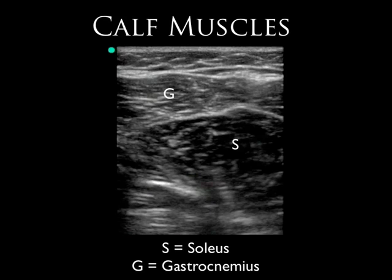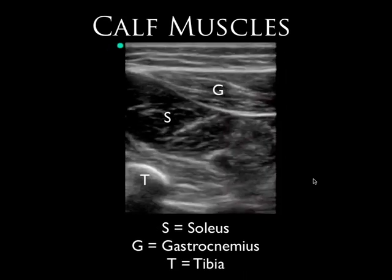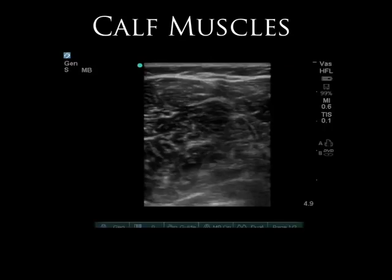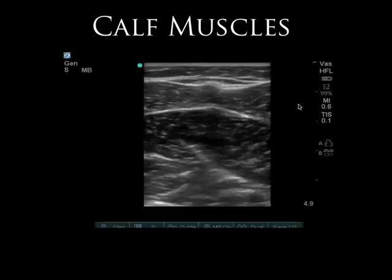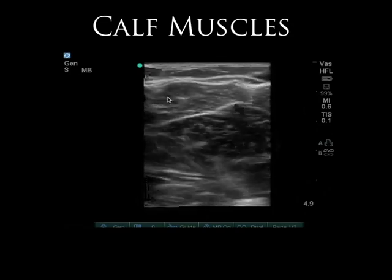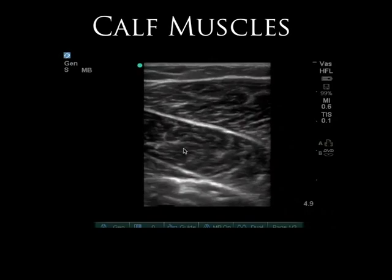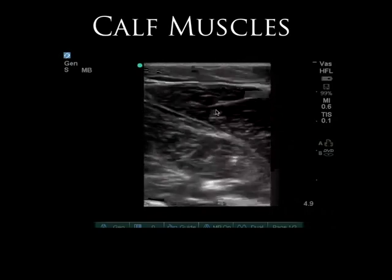Looking posteriorly at the calf, we can see the gastrocnemius is very superficial and the soleus is deep to it. As we move distally, the gastrocnemius starts to go away and the soleus remains prominent. Moving more distally we can start to see the tibia more immediately, and then moving back proximally the gastrocnemius gets bigger — two bellies of the gastrocnemius with the soleus deep below.